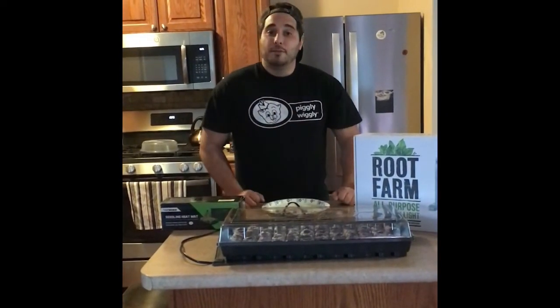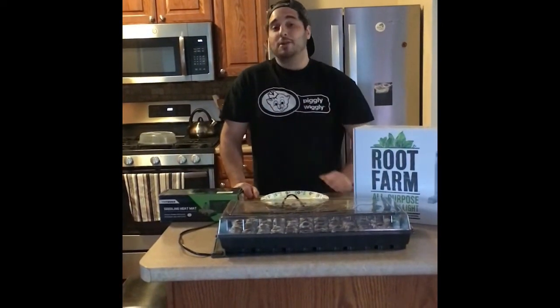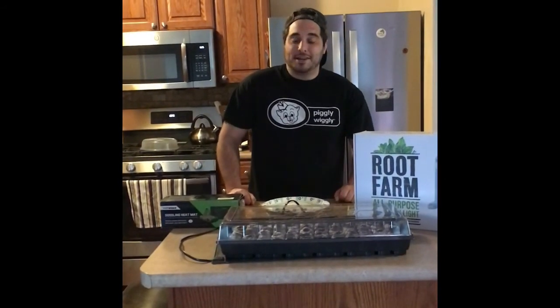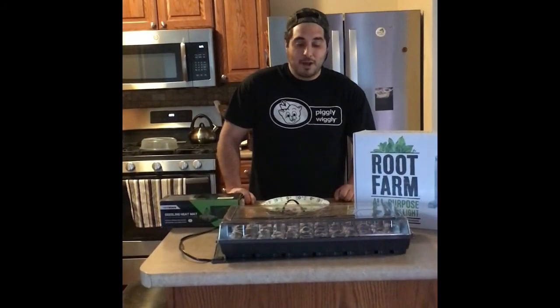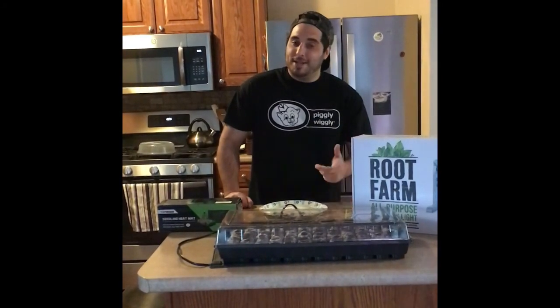Hopefully in additional videos we'll be going over bringing our seedlings out to our raised bed and sharing the progress of our seedlings in the future. Hopefully you all dig this tabletop experiment, and until next time.